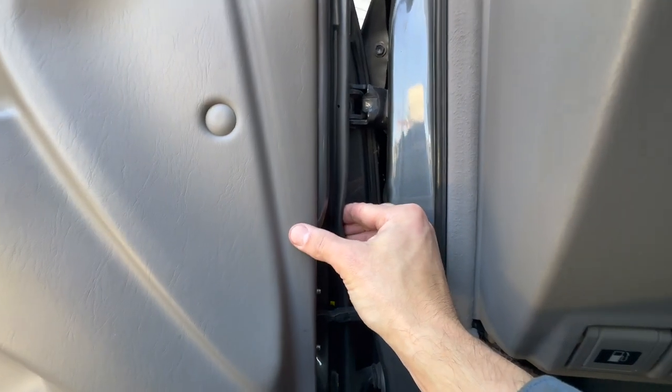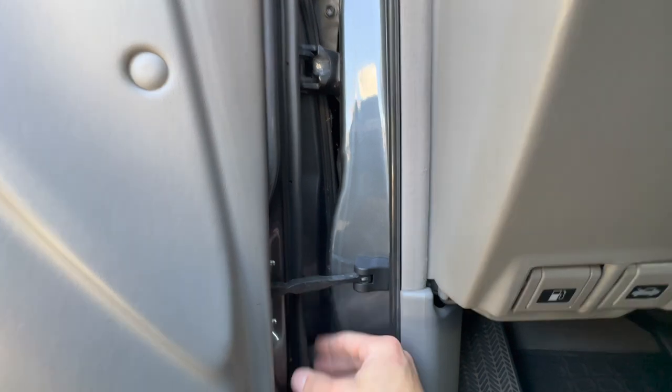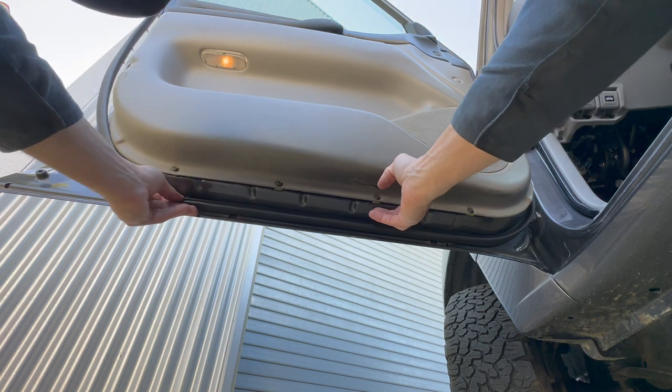So now I'm addressing these clips and you can just go around and push those into their insert. Nothing too complicated here — just a few more along the bottom.